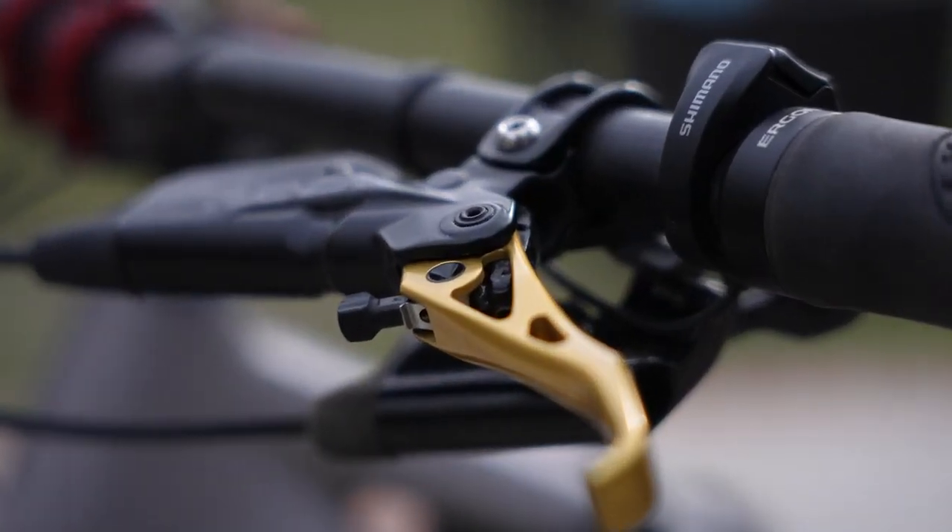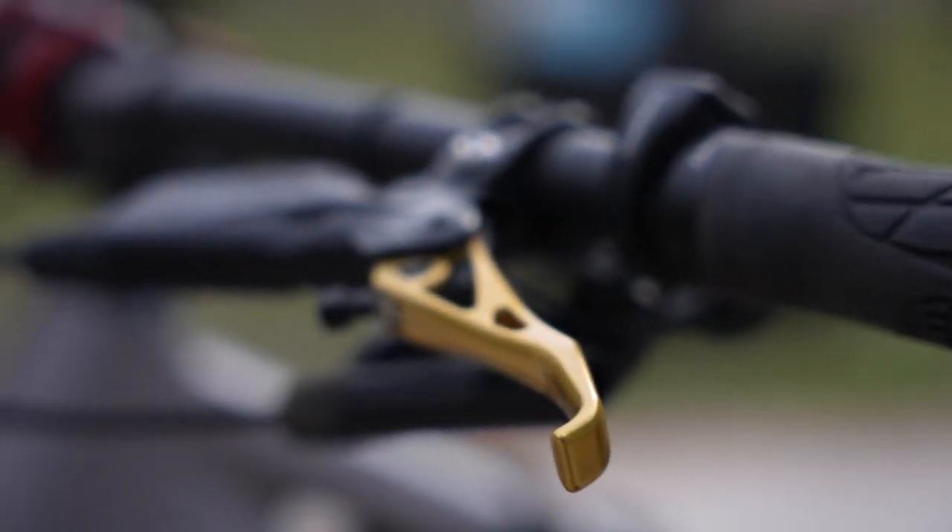There's also a new lever addition — we may end up selling these at The Path. They're not quite on the market yet, but we're talking with the manufacturer right now. Hopefully they'll be available for purchase later on.